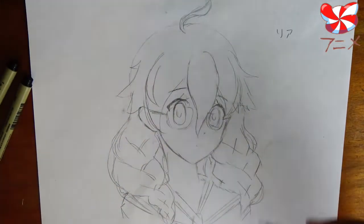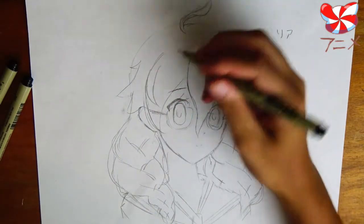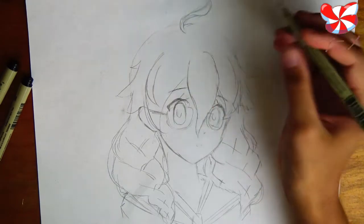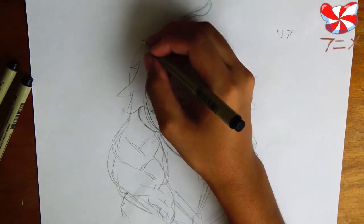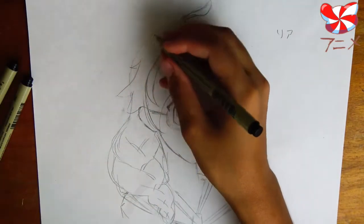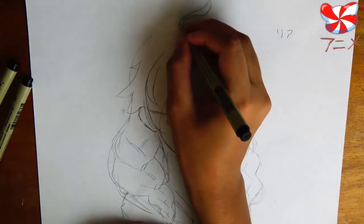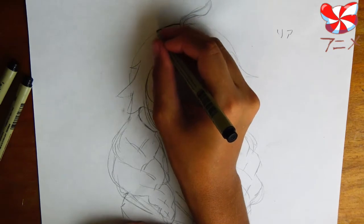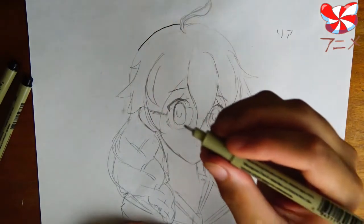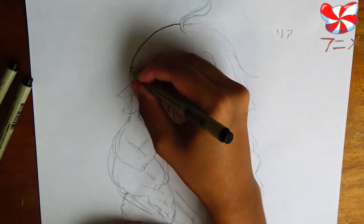To prevent ink from smearing — because even these pens will smear a little bit before they're dry, which takes maybe 30 seconds or so — you're going to want to start on the side of the page that your hand is not resting on. In my case, I would start on the left side of the page since I'm right-handed. And you would start with the very farthest lines away, holding the pen close to the tip so that you can control it better, and start following the lines.